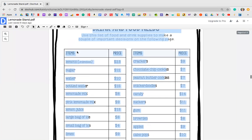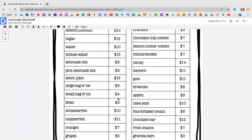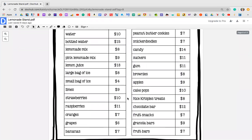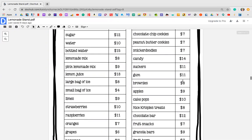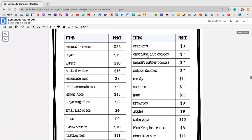You guys just want to go through all these items. I basically want you guys to just get an idea of what the items are, how much it would cost, get an idea of what you want. So for example, if you want to have candy, it's going to be $14. But maybe you want to do something a little cheaper where you might have brownies for $8, whatever it is. You definitely want to go through this entire list and maybe get some ideas of what you want to add to your lemonade stand.